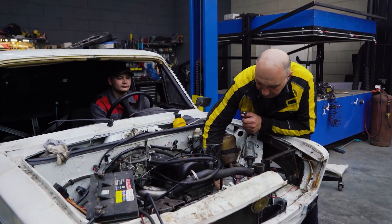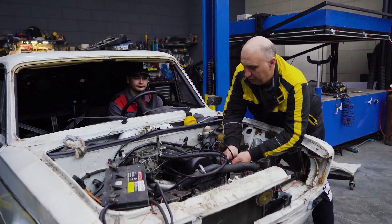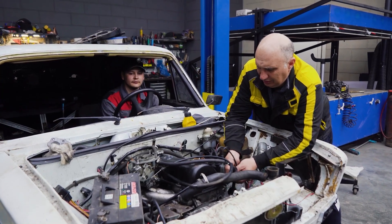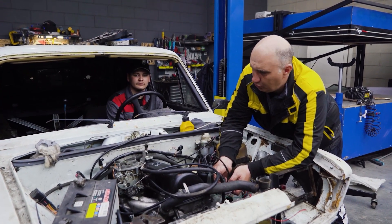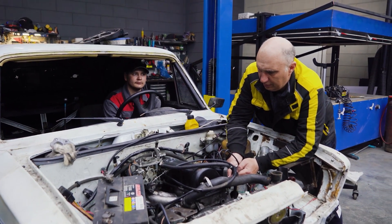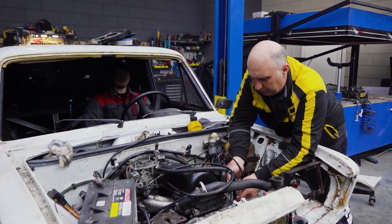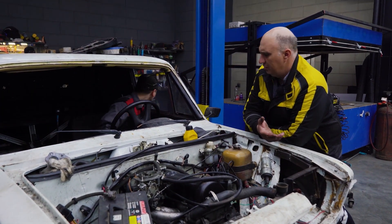Everything is ready, we're looking good. It's time to fire this up. The ignition timing might be a bit off. I think it even runs quieter. Oh, look at all the smoke — yeah, that's the oil from the cylinders.